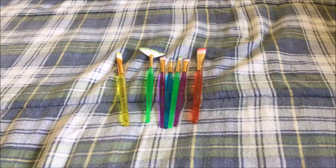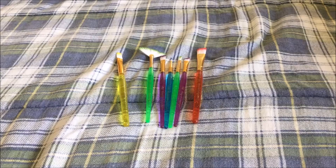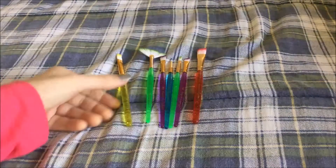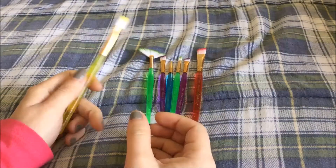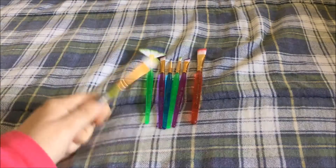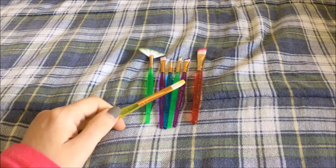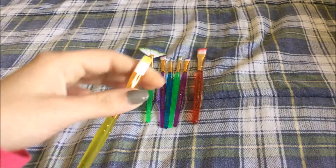Hey guys! So this is a tutorial I'm hoping will help a lot of people out, because I know it's a very common issue and it actually has a very simple fix. Especially in the crafting and art communities, just about all of us have discovered at some point that we want a good deal, and we see a pack of cheap brushes and think, how bad could they be? You get them home, everything seems great until you get them wet and start painting with them, and the bristles start to shed like a cat.